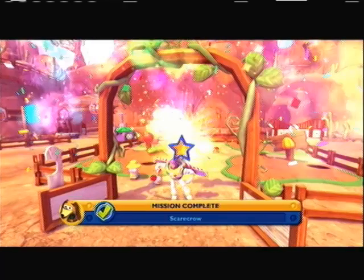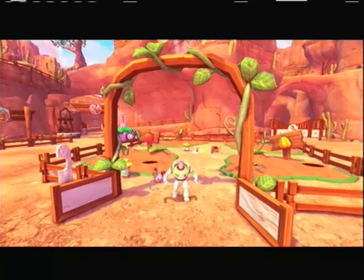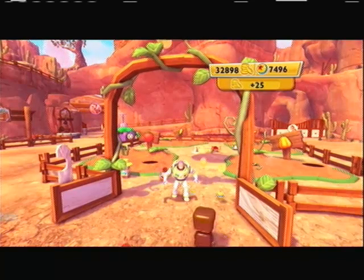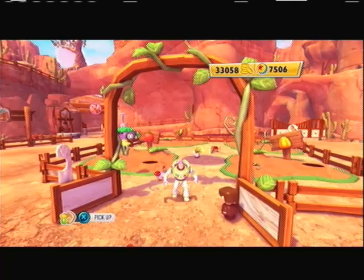There you are — the mission 'Scarecrow' complete, and we also got a gold star too. That's pretty much it, easiest way to get the scarecrow challenge complete. I'm BWF Romulan, please subscribe and follow — thank you!